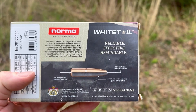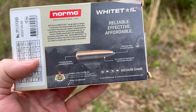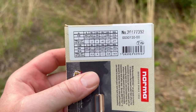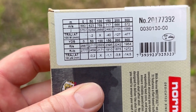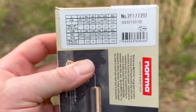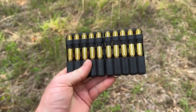Flip it over — it says 'reliable, effective, affordable.' It is just a regular old cup-and-core lead and copper bullet, nothing special there. Turning it over to look at the stats: metric up top and imperial down below, muzzle velocity is stated as 2,887 feet per second at the muzzle, and we will see how true that is.